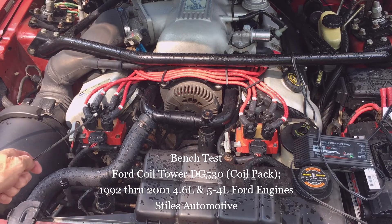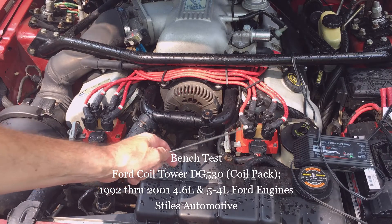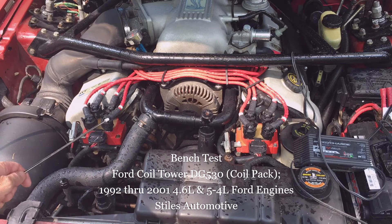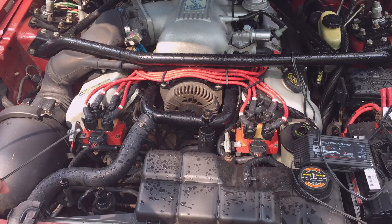Today I'm out in the shop, or outside rather — we'll be back in the shop on the bench in just a minute. Testing the Ford coil tower, as Ford calls it — some people call it a coil pack. This coil is used for a number of Ford 4.6 V8 engines from 1992 through 2001. As a bit of trivia, it's also used on the two-spark-plug-per-cylinder four-cylinder Ranger trucks.